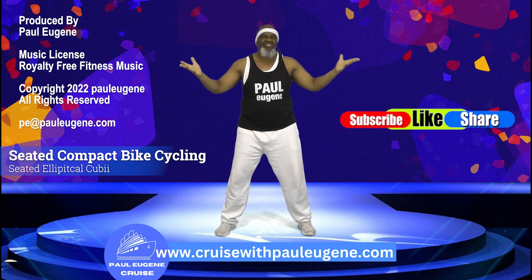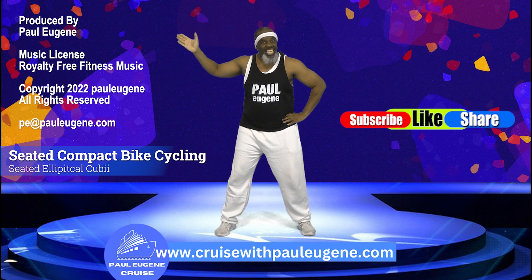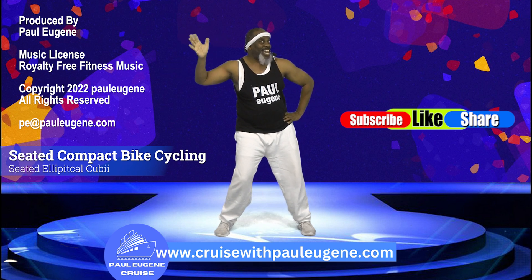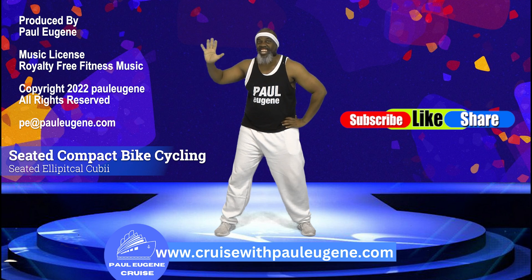Well everybody, thank you for hanging out with me today. I can't wait to see you — see you next time. This is Paul Eugene wishing everybody peace and joy. And may you be touched by the unconditional love of God today.